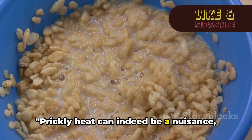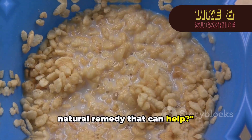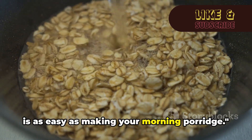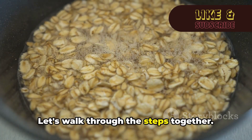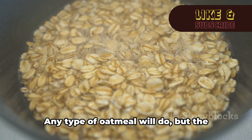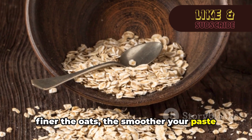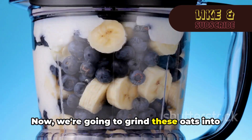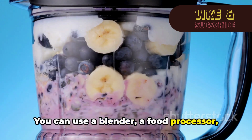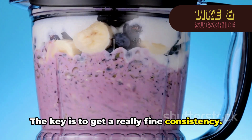Prickly heat can indeed be a nuisance, but there's a simple natural remedy that can help: creating an oatmeal paste for your skin, as easy as making your morning porridge. Let's walk through the steps together. First, take a handful of oatmeal — any type will do, but the finer the oats, the smoother your paste will be. Grind the oats into a fine powder using a blender, food processor, or even a coffee grinder. The key is to get a really fine consistency.